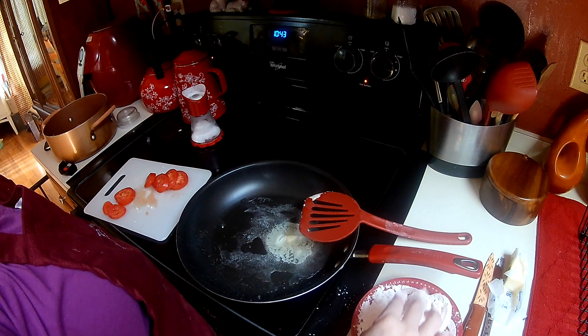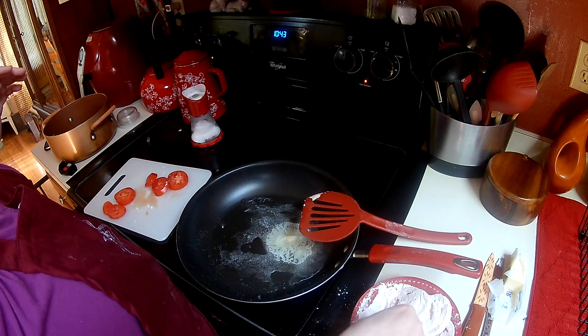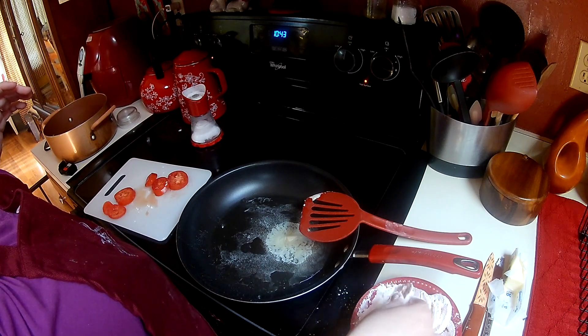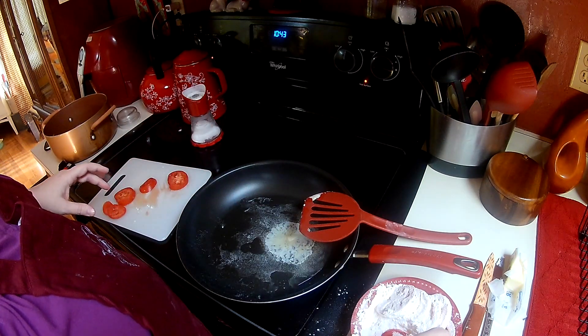This is so yummy served over biscuits. I'm going to eat this on some drop biscuits I made the other day that I added some green onions and some cheddar cheese to. The biscuit mix I made those biscuits with is on my channel.